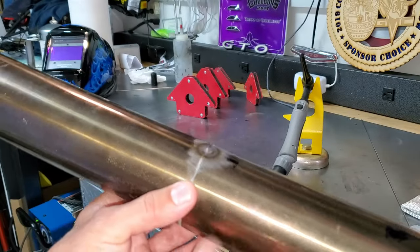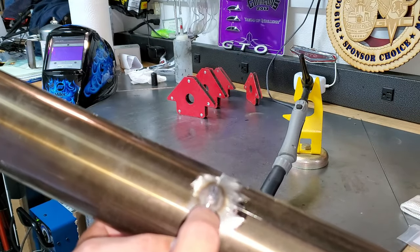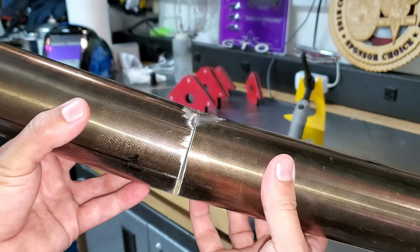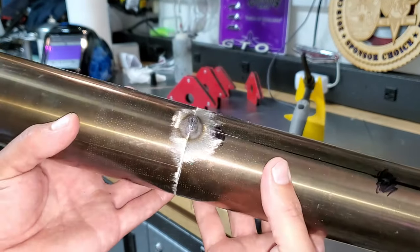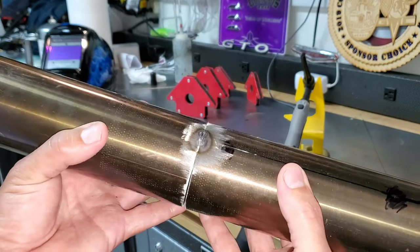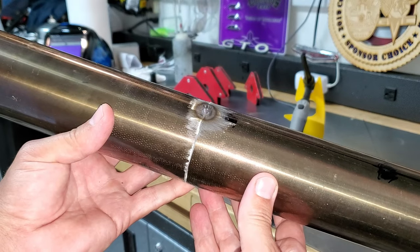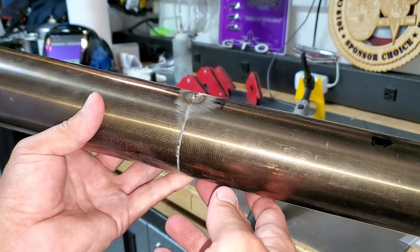Before tack welding the actual piece, always do a sample first to set your amperage and get it right. I tacked the two pieces we cut — this is why you tack it, because we can now move it a little to get it in the car. After tacking, we see our final placement and can make any adjustments before making it permanent. I'll go ahead and do the same tack to our setup and go from there.